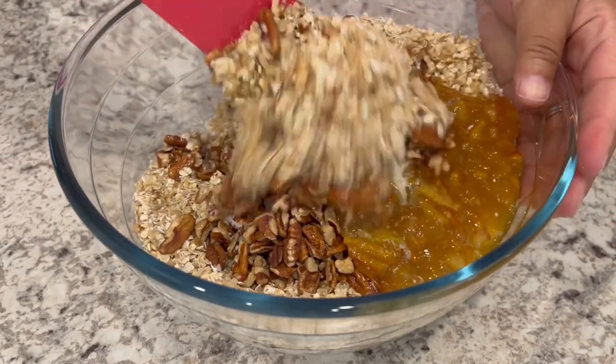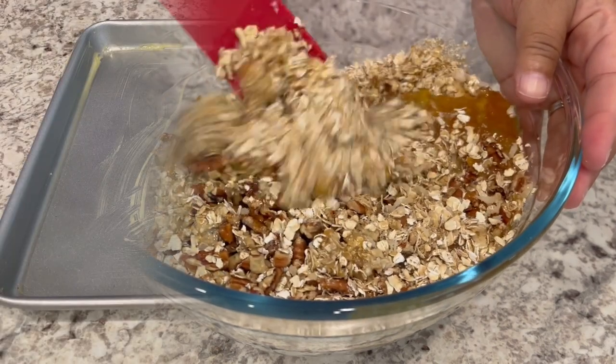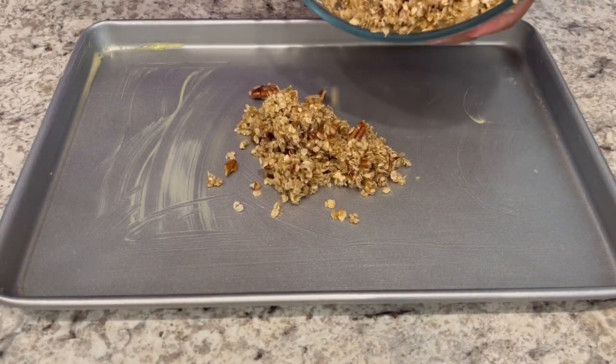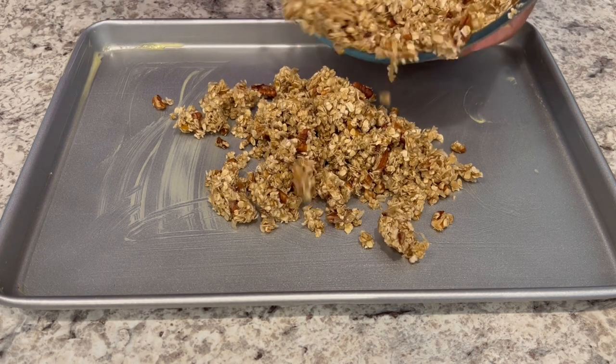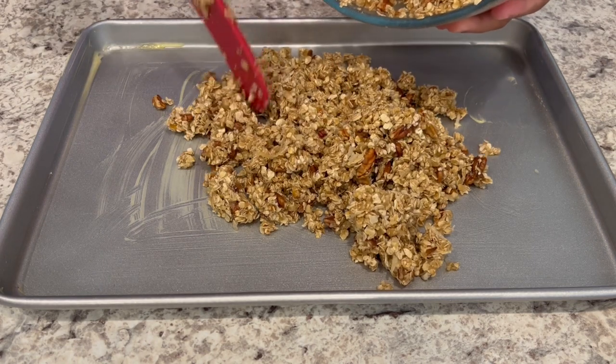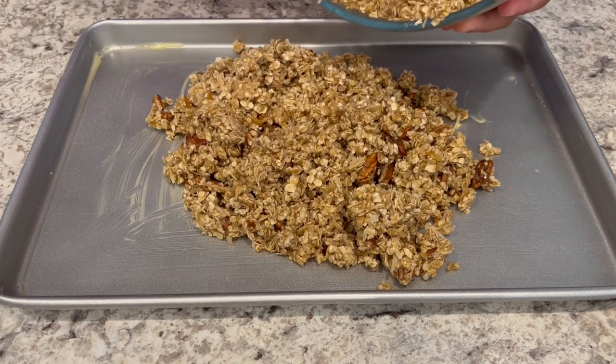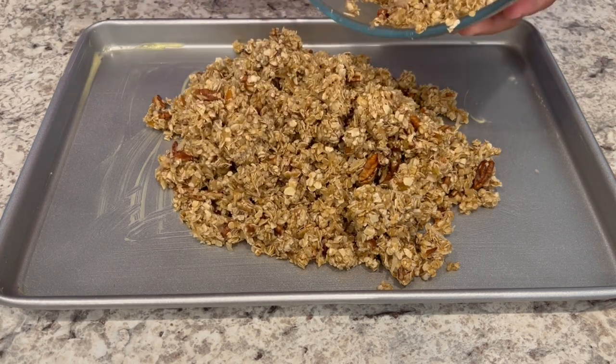I'm going to give it all a good stir. I've got my oats all combined and I have a 15 by 10 inch greased baking pan. I'm just pouring in my mixture and then I'm going to pat it down firmly.